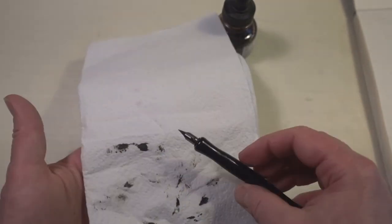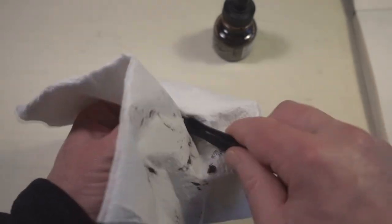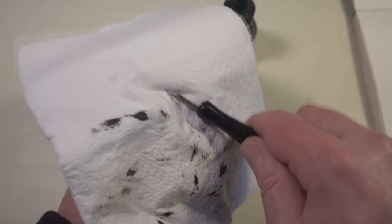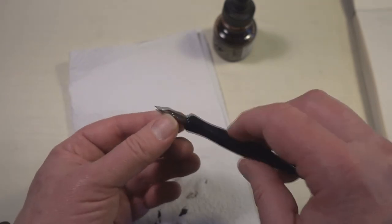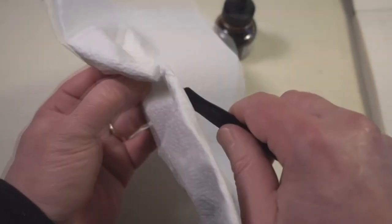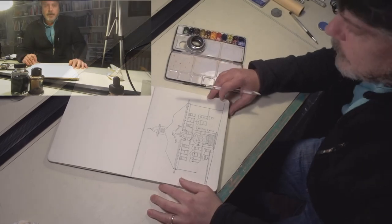Before I do that, I want to make sure I clean up my pen. Acrylic ink, when it dries, can be pretty stubborn stuff, but it's actually easy to clean up if you catch it while it's still wet. If it's not really nice and clean, I might just go put a little bit of soap and water on it. It seems like it's pretty clean.